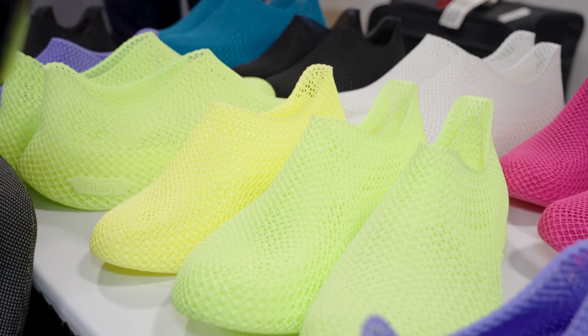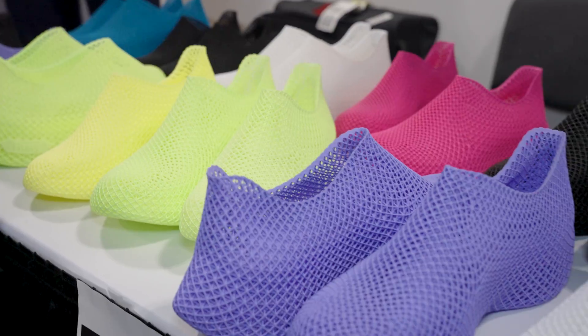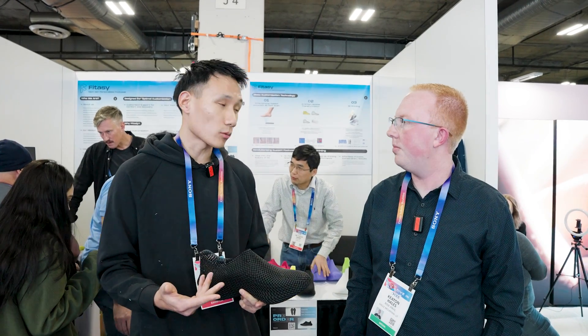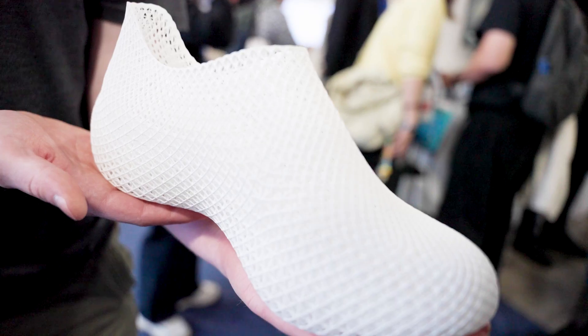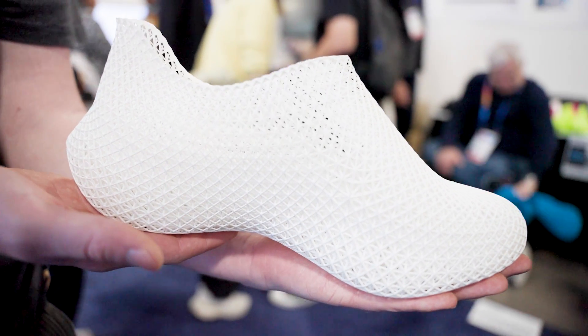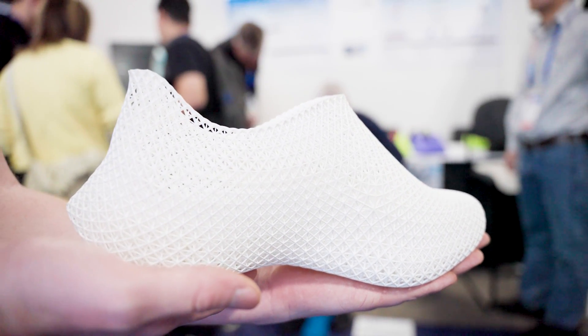For us, 3D printing is really about customization because we believe shoes are supposed to help you stand and move for hours without feeling tired. Unfortunately, shoes today just aren't doing that — we see a lot of ankle problems, knee problems, back problems. They usually start from the shoes because perfect symmetry doesn't exist in human anatomy. You always have one arm bigger than the other, one foot bigger than the other. So standard size shoes just doesn't make sense.